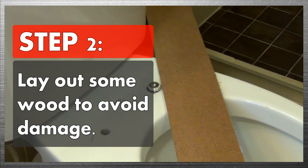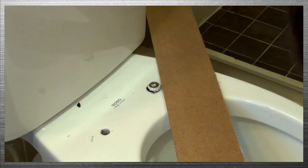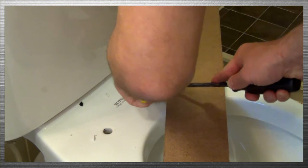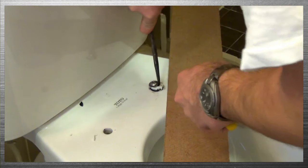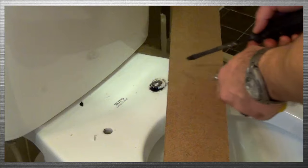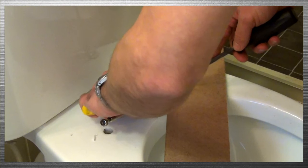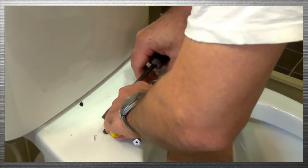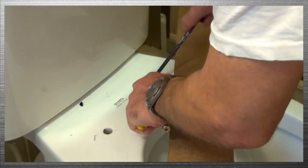Now that you've got that off, the next step is to lay out some wood to avoid any sort of damage to your toilet. You're going to want to get this last little bit of remaining plastic from underneath the expansion bolt that might be remaining from your toilet seat. I just used a screwdriver and needle nose vice grips to get it out of there. You're going to need that room and you'll see why in a minute.